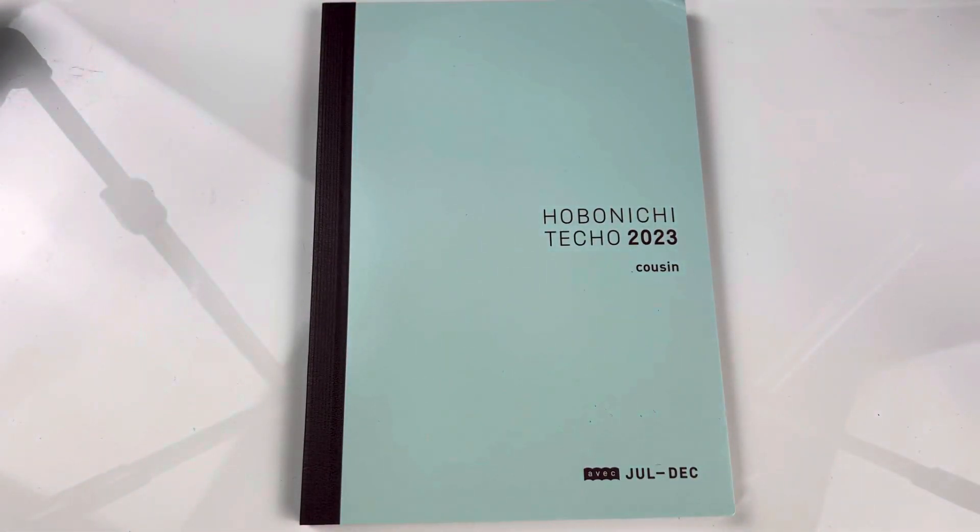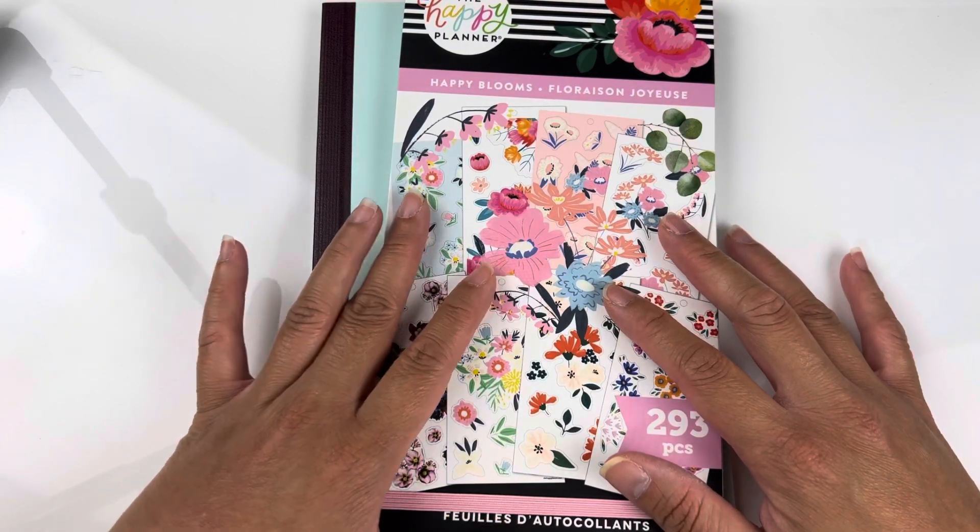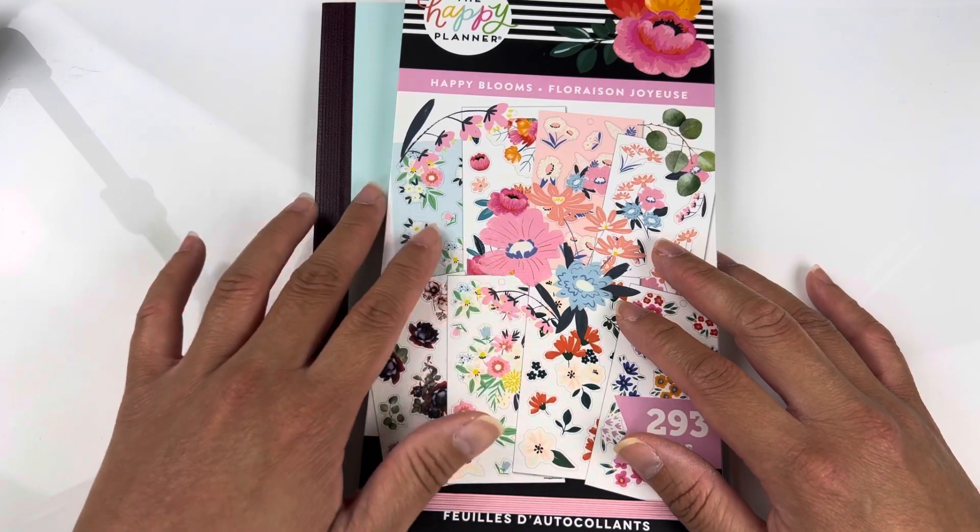Hello, welcome back to my channel. My name is Christine and this is It's Just Christine. For today's video, I'm going to be doing something a little bit different. I'm going to be showing you guys this Happy Planner — kind of like Happy Bloom — sticker pack from the Happy Planner.